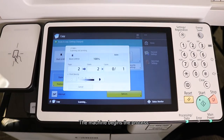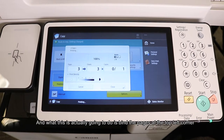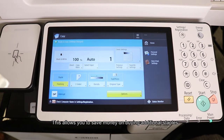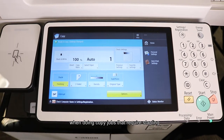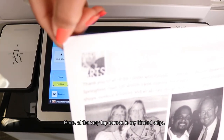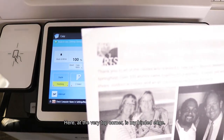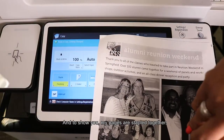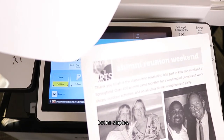The machine begins the process. What this is actually going to do is bind the pages at the top left corner without using a physical staple. This allows you to save money on buying additional staples when doing copy jobs that require stapling of two to five pages only. And here at the very top corner is my binding edge — my pages are stapled together but no staples.